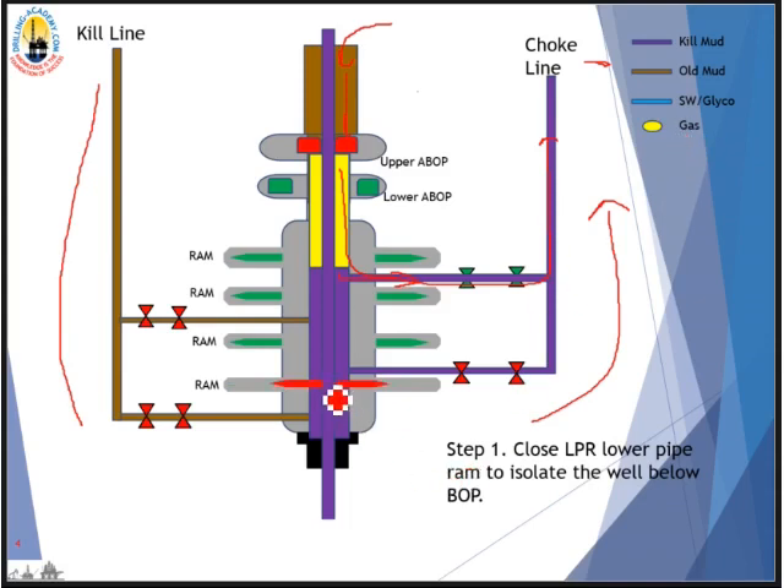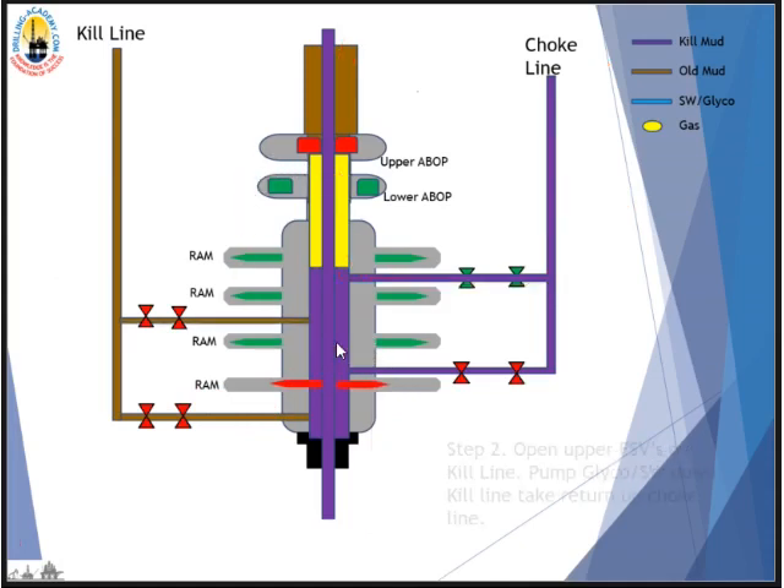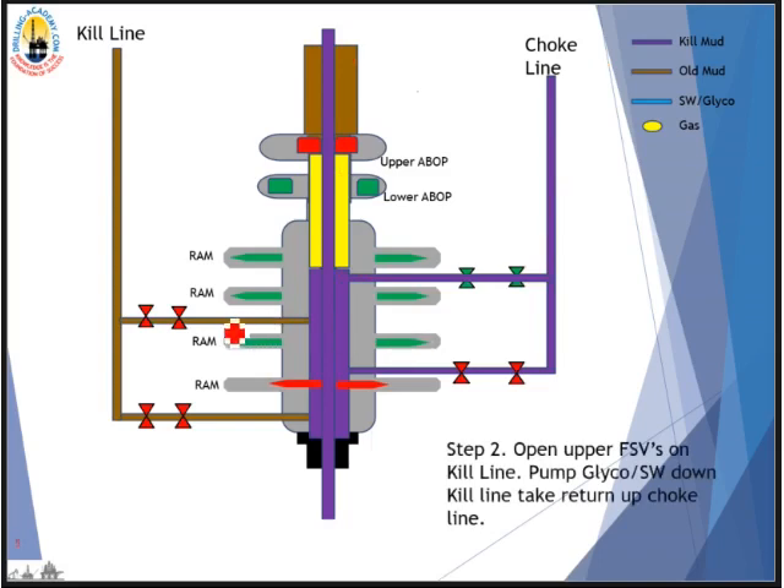Step one: we close the lower pipe RAM to isolate the well below the BOP — whatever is below it we are safe, and we just worry about whatever is above it. The next step is we open up the fail-safe valves on the kill line. We will pump glycol down the kill line — these two valves are open.